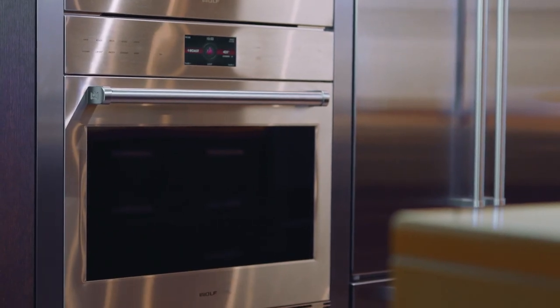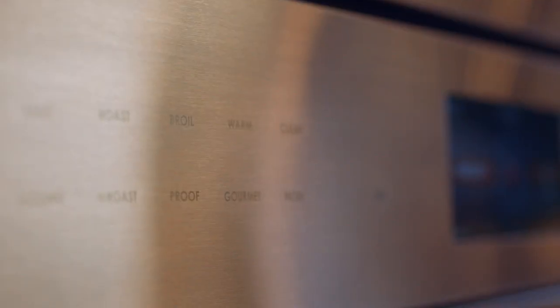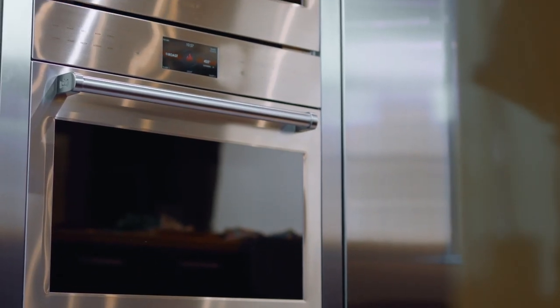All right, so now we're going to make a recipe right out of the new E-Series Tips and Technique book. One of the most intriguing and certainly one of the favorite settings for our customers are the gourmet settings on the E-Series oven, because it really takes the guesswork out of the kitchen.